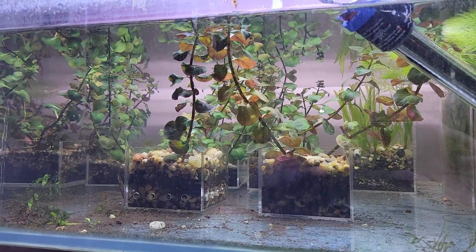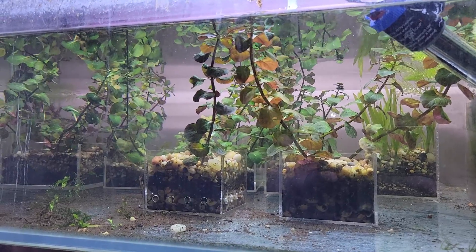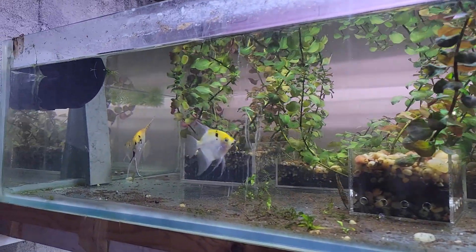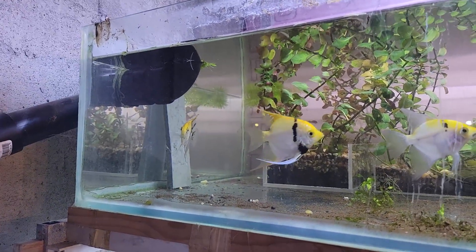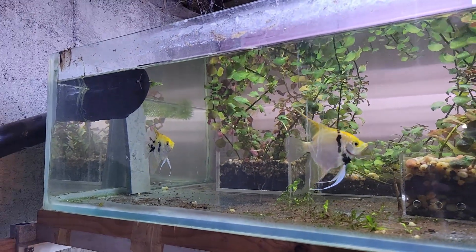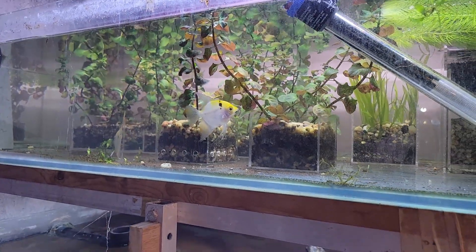Hey everybody, Fishman here, welcome to another video. This is fishing blog number 152 and I thought I'd start this week's video off with the seven-foot tank because I think I have about the right amount of plants in here now. It leaves it nice and open, I can see what's going on with the angels. I am seeing some behavior of pairing off, which is nice, and now that I have a heater in there the water is warming up. We just went through a really intense heat wave, which helped as well.